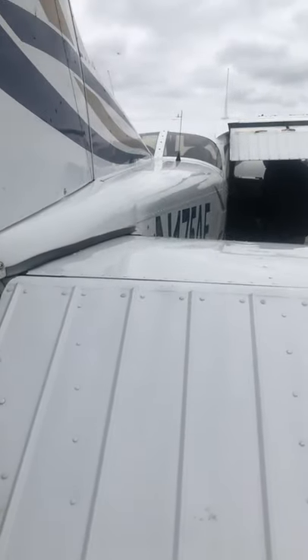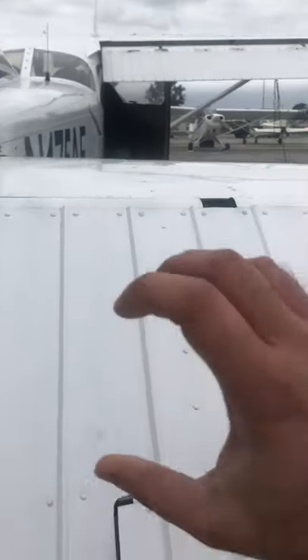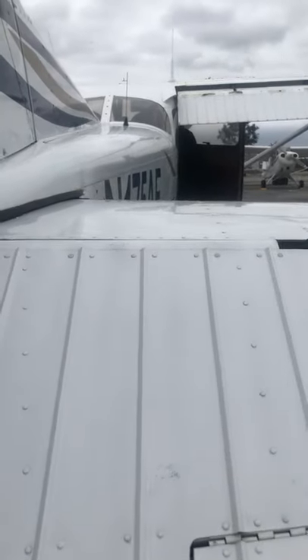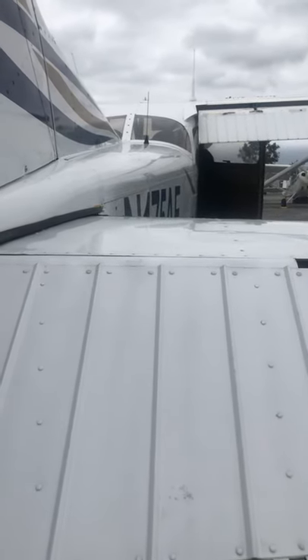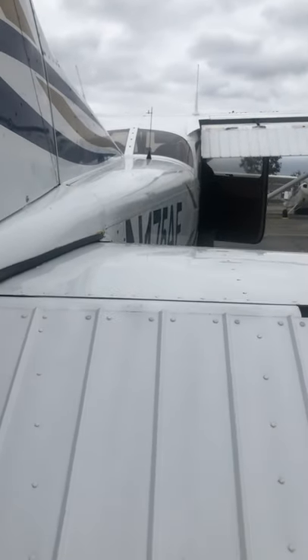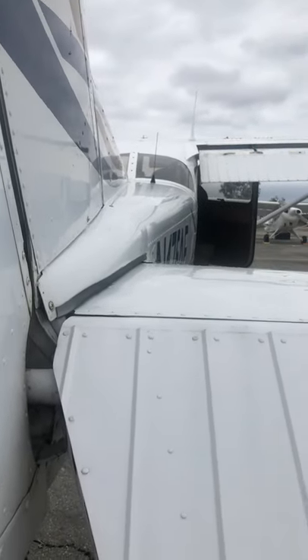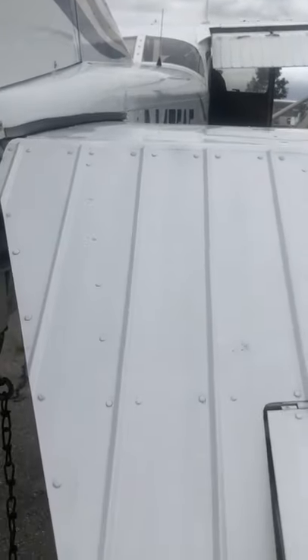It's just like a Coke can — if you twist it one end one way and the other end the other way, it's the same thing with this airframe. You're going to see signs of wrinkling. We don't see any of that — you can kind of look along the side and tell. That's a good thing.